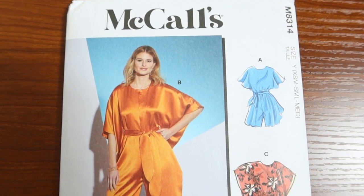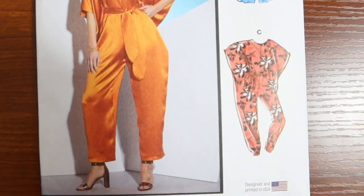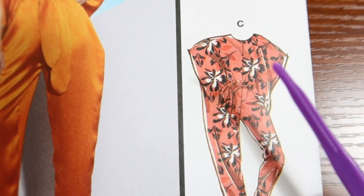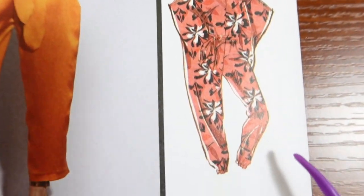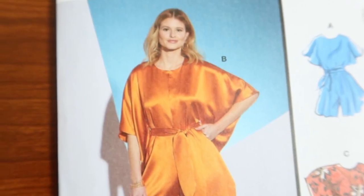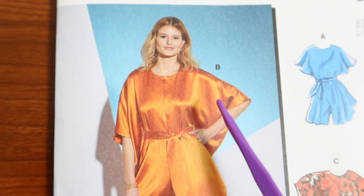I'm going to share with you my next make, which is a jumpsuit. McCalls 8314 is the pattern that I want to work on next. I was looking at the difference between the views and I noticed that View C has cutouts at the shoulder and also has elastic that goes at the bottom of the pants leg. I've decided that I want to make View B — it doesn't have any cutouts at the shoulder.